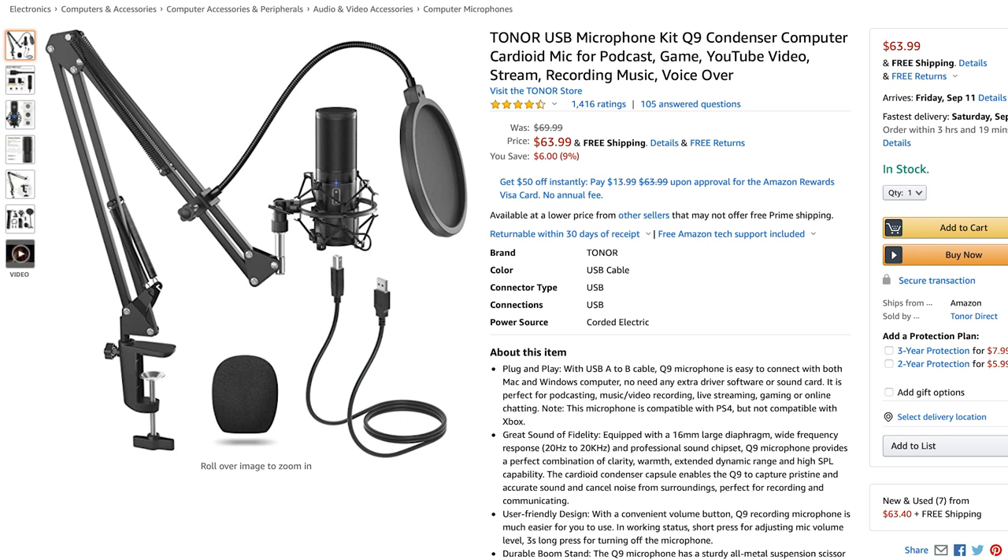Alright guys, that's the Tonor Q9 microphone kit. If you want to check this out, I'll leave a link in the video description and in the comments below. If you like this video, please leave it a thumbs up and subscribe to the channel to see more content like this. As always, thank you for the support, and thanks for watching.